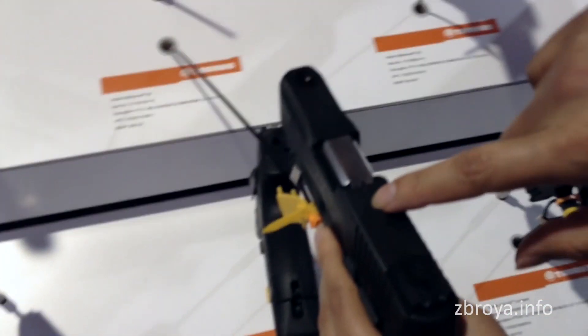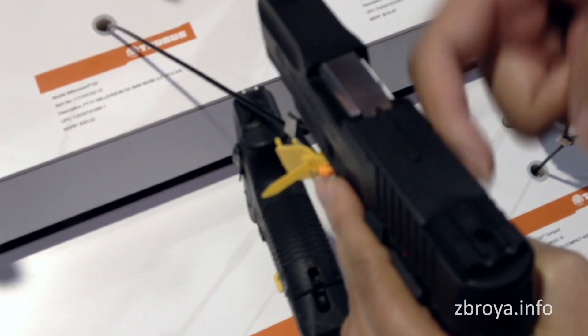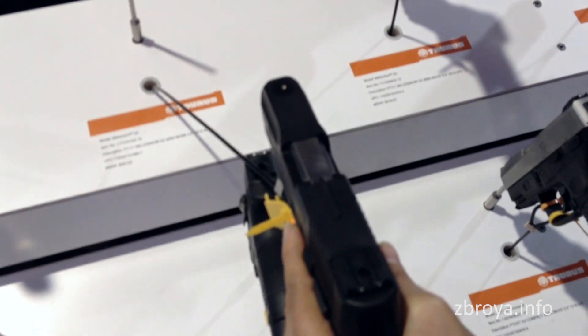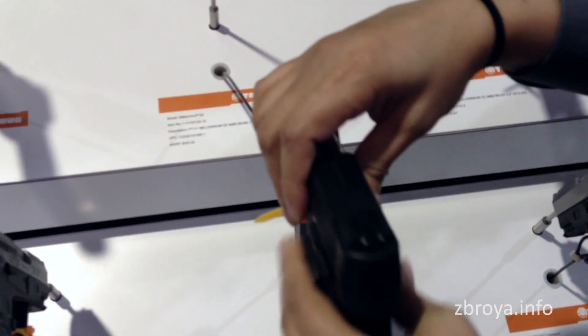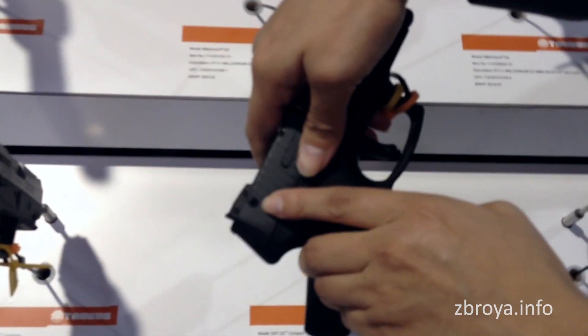It comes with a loaded chamber indicator — once a round is in the chamber, this will pop up and tell you that there's a loaded round in the chamber. And of course, all Taurus firearms come standard with the Taurus security system, which is right here.